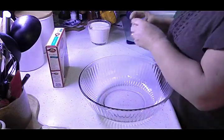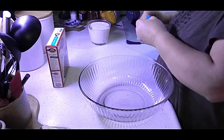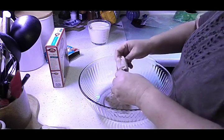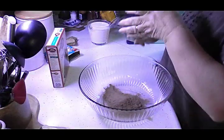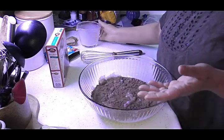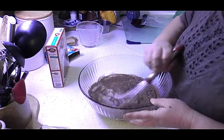We're going to take one regular normal-size package of instant pudding. Pour two cups of milk in there — in other words, you're just going to mix this pudding just as it's directed on the box. Mix that really really good.